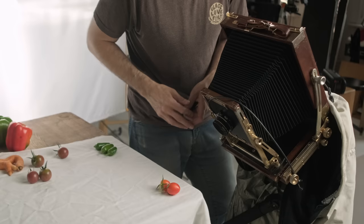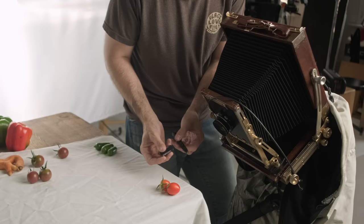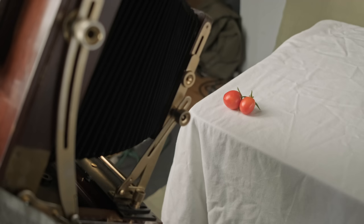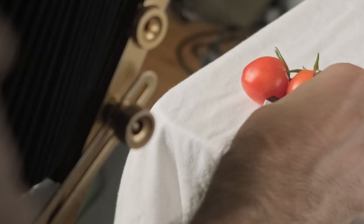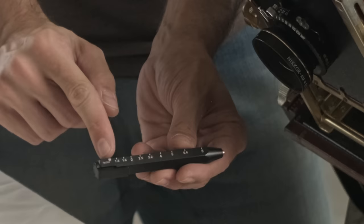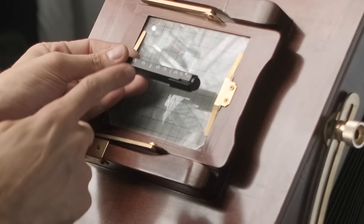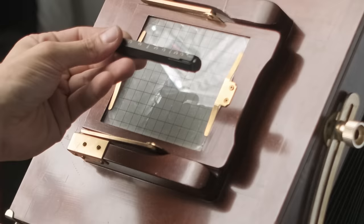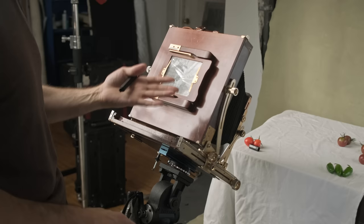Another way we can measure bellows extension factor is through the use of a little extension factor tool — this is the cenar pen. It's actually a pencil with a hexagonal cap, and it's meant to go in the scene where your subject is. We place it right there and measure it on the ground glass against this little chart. It tells us our bellows extension factor on one side, and if I flip it around, it tells me how many f-stops I need to compensate. Our cenar pen is confirming we need to compensate with two whole f-stops — so no matter what we meter for our time, we're going to have to add two f-stops for bellows extension factor.